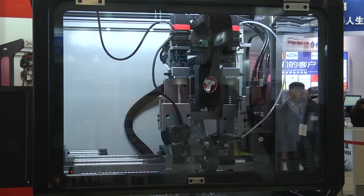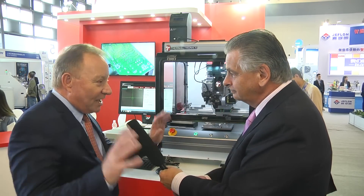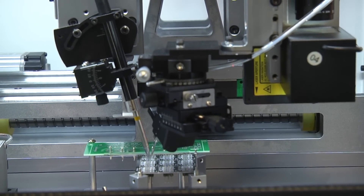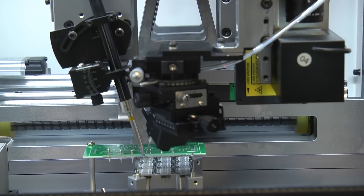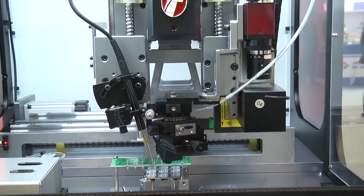Soldering robots are popping up everywhere in this industry at the moment. It's definitely one of the challenges to try and reduce the amount of manual labor. If you go around the exhibition here you can find plenty of robots, but the majority are single-head robots based on simple XYZ dispensing systems.